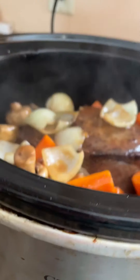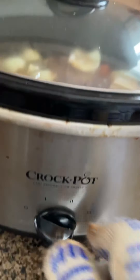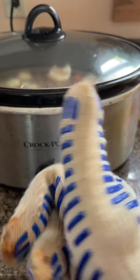Then I add the last onion in there and close the lid of the slow cooker. I'm gonna cook it on high heat for about three to four hours.